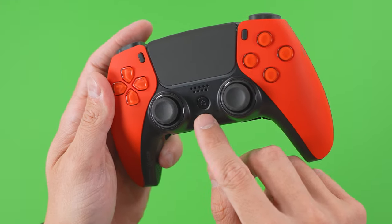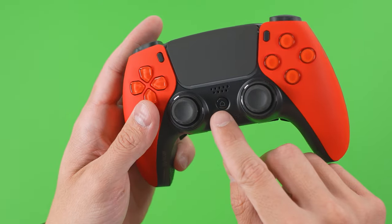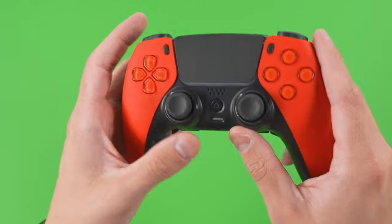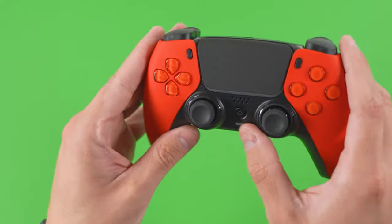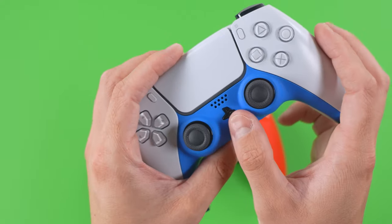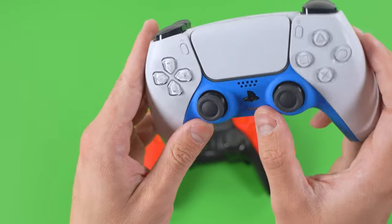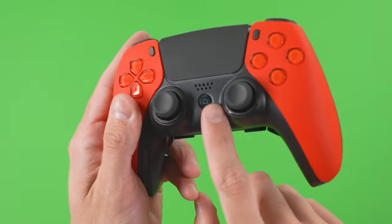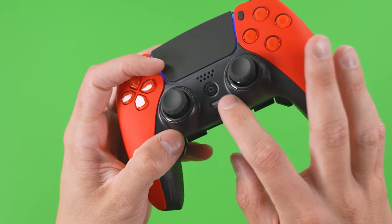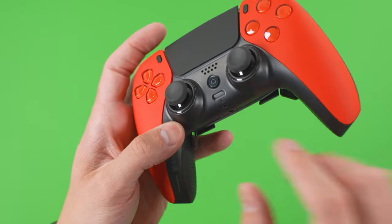Scuf went with a custom home button with a home indicator on it. I really prefer this because it gives you more of a nostalgic feel based on the DualShock 4 controllers that Sony made. I am not a fan of their choice with the logo — it's just a personal preference thing. Scuf did a better job at creating their own.